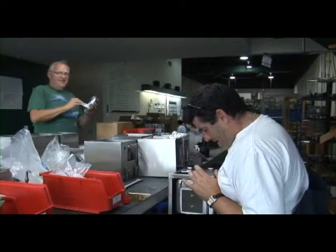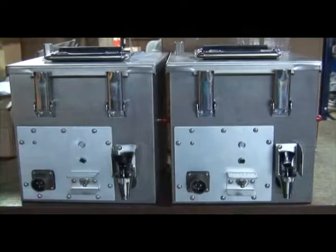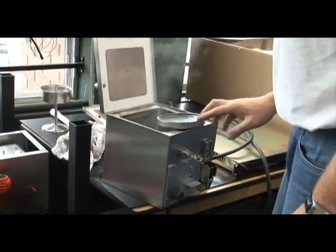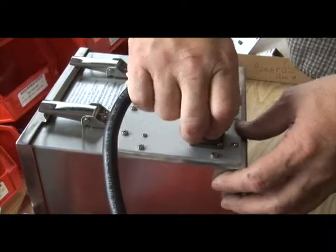Hi again. We're in our product assembly department here and we want to talk a little bit about our Isotherm division. Isotherm at the present time makes a ration and liquid water heating unit for in-vehicle use, and it runs off the vehicle's 24-volt system.